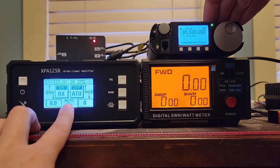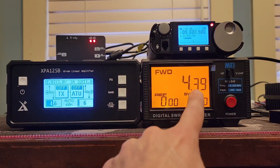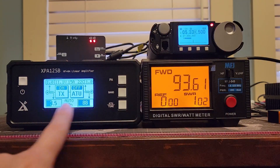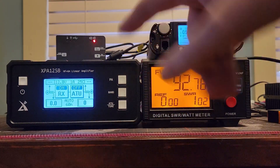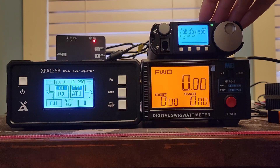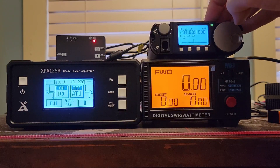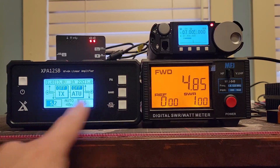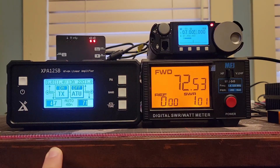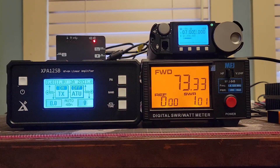On 60 meters, it automatically changed over. Amplifier off: 4.6 watts out, 4.39 out. Turning the amplifier on: 3.5 in, 88 out, 93 out. The ALC circuit is working fantastically to back the power off in the radio to do a good match on the amplifier, because the radio is set to high power. On 40 meters, amplifier off: 5.2 out, 4.85 out. Amplifier on, we drop down to 4.7 and 73 watts out.